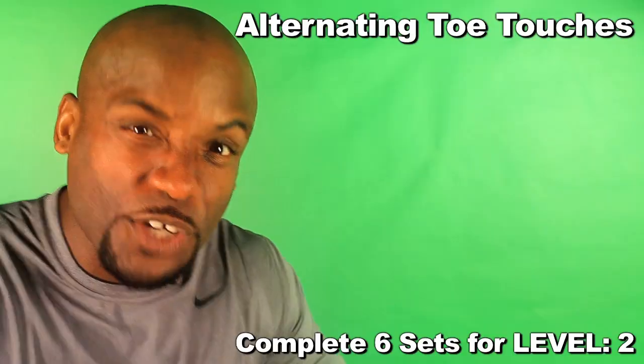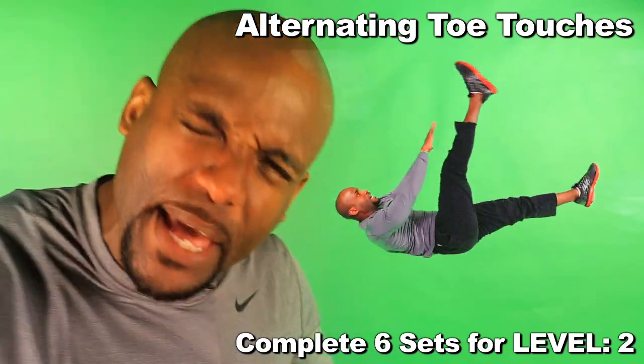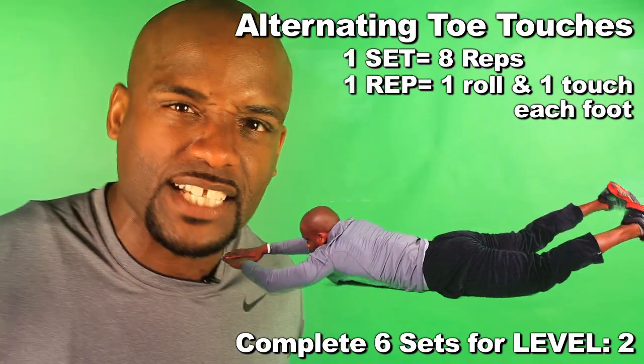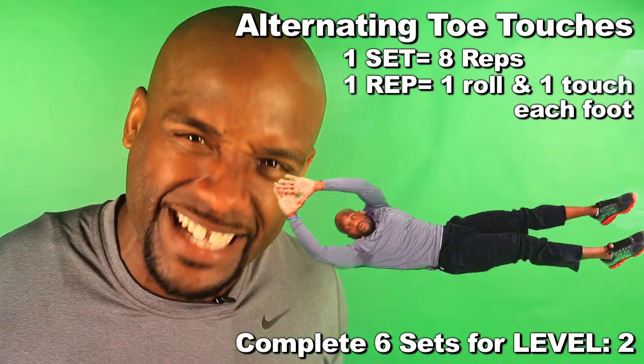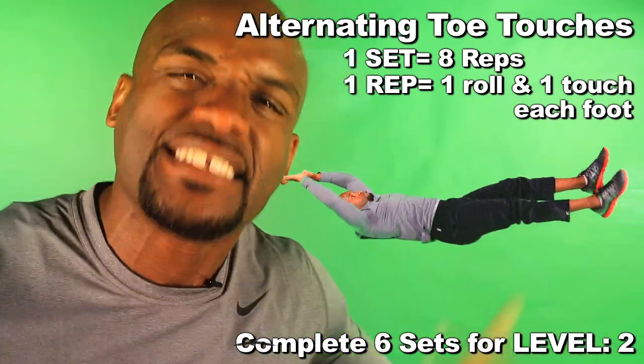All right, hush your mouth. Let's take that shit up to a whole nother level. Now keep your legs up and your arms up the whole time. Pay attention to the insert — I want you to roll over and roll back. Now touch your toes. Roll over, roll back, touch your toes.